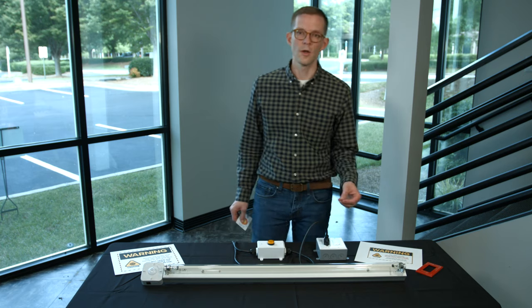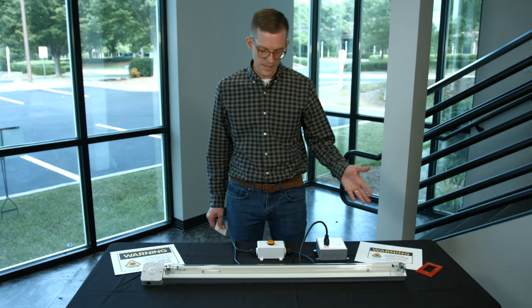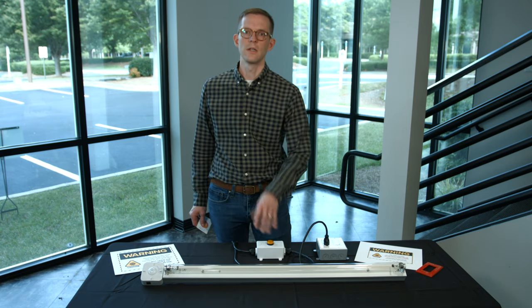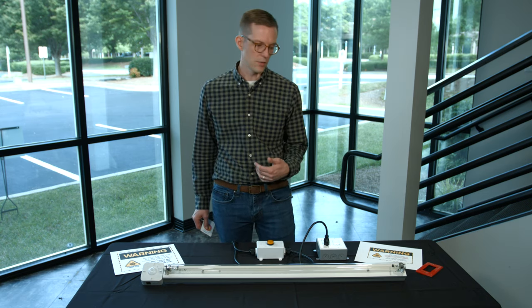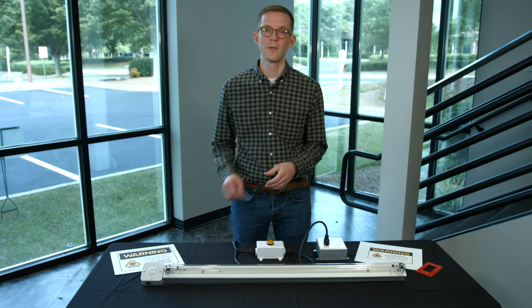The fixture is no longer energized, so it's safe to enter the room. You can see all of our safety measures: the indicator light is off, showing that it's safe to re-enter the room. The light is de-energized and we've now run a disinfection cycle in this area.